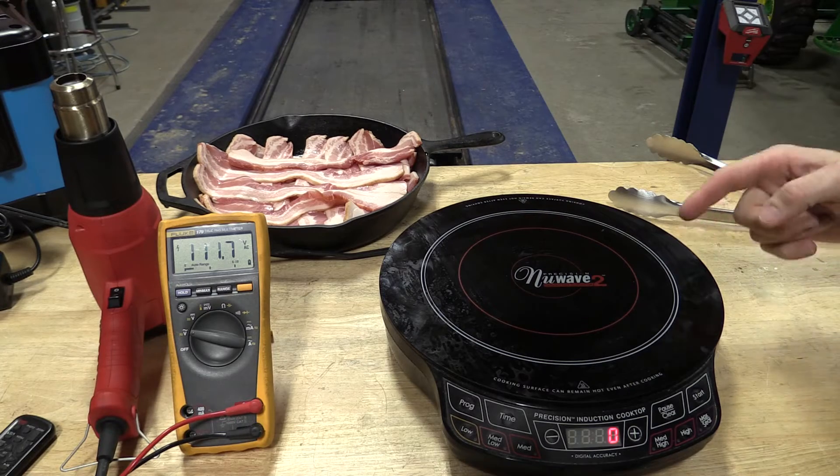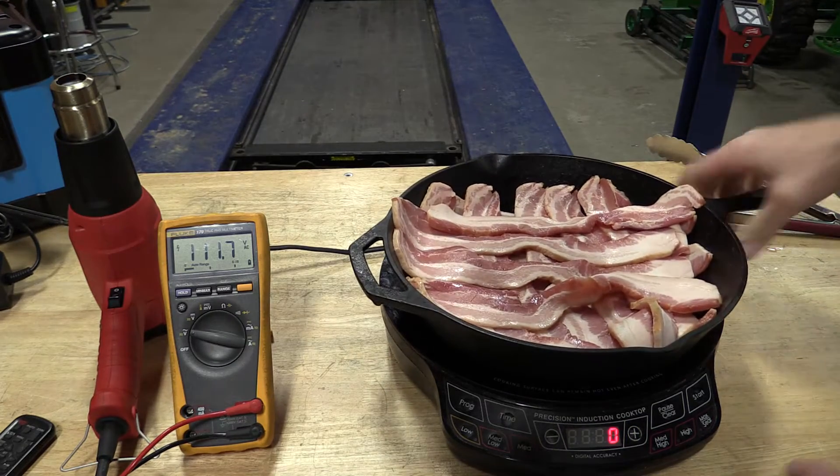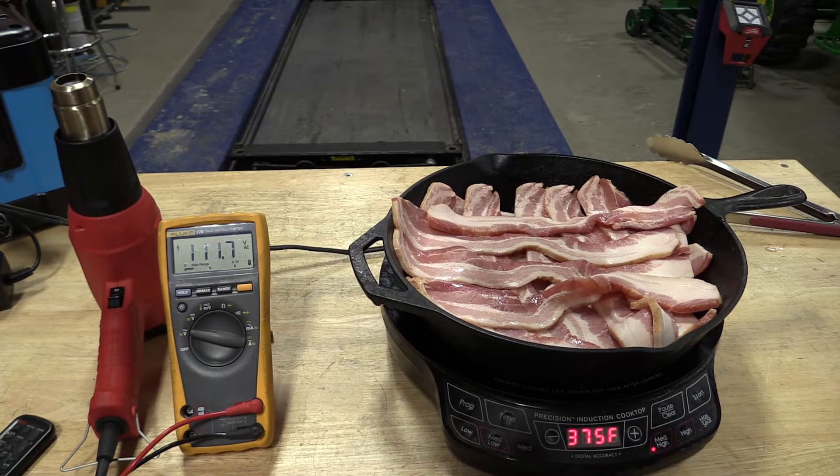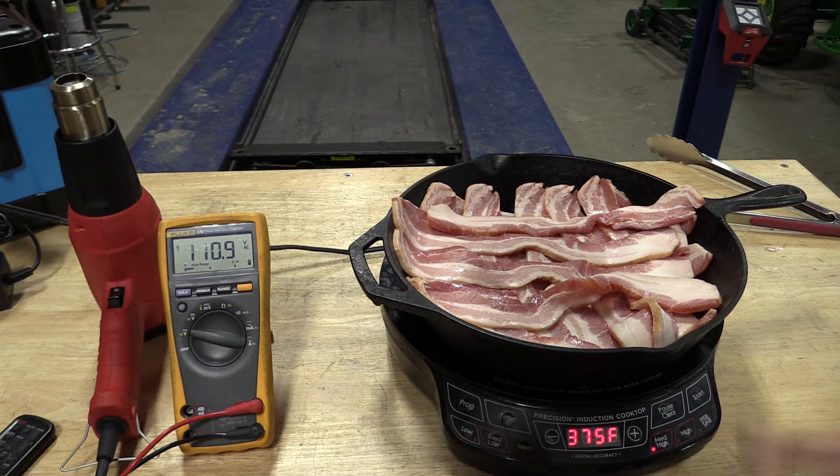We are using a New Wave 2 induction cooktop. This cooktop has to have a pan on top before it'll turn on. I already checked and I know that about 375 here is going to take 1,000 watts, which is what this battery inverter is rated for. You can see our voltage is staying very constant at about 110 to 111 volts. We're going to start cooking some bacon and start talking about this unit.